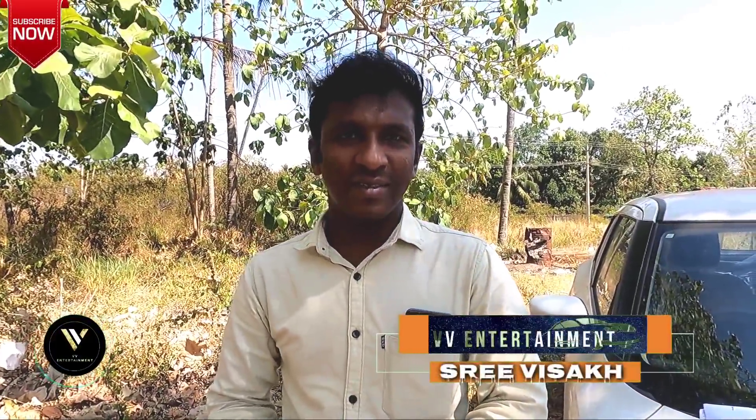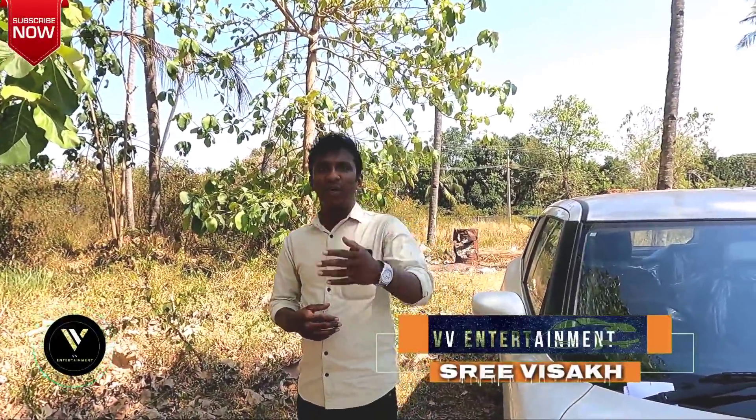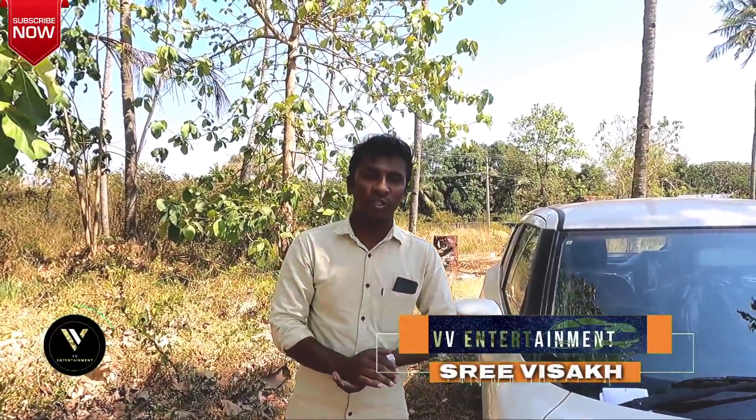Hello guys, hello. I am Srivishak, VV Entertainment on our YouTube channel, welcome and welcome. Now, I will show you a few videos on our YouTube channel.